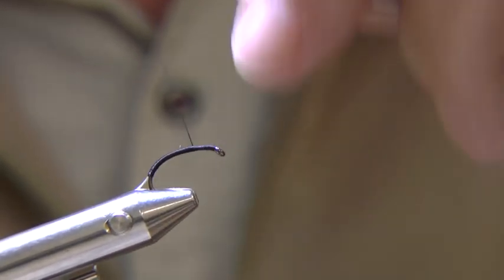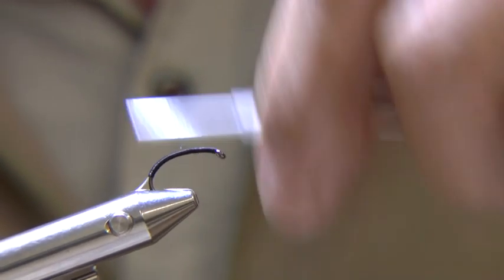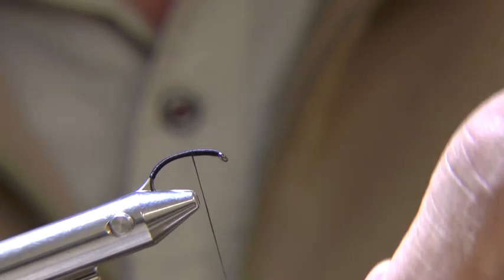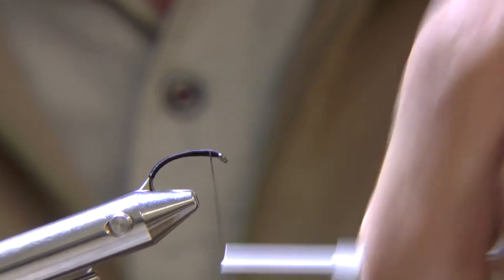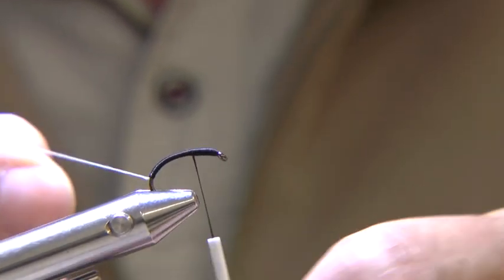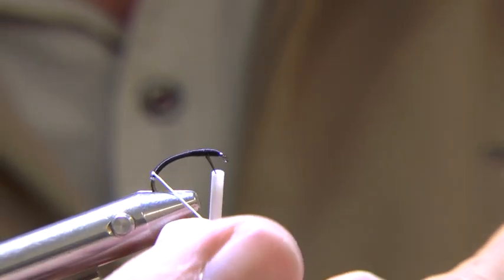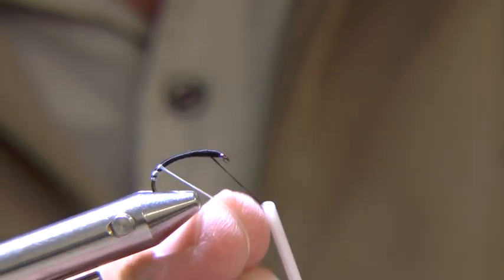Now you can build up the thorax of the fly with tying thread. Now twist the floss slightly and wind in open turns up the abdomen and tie off.